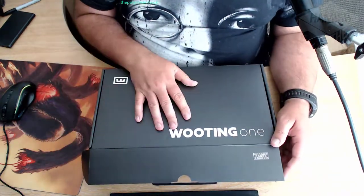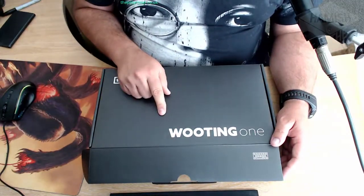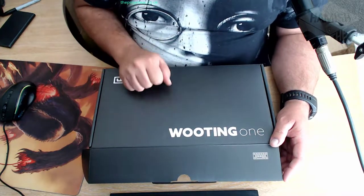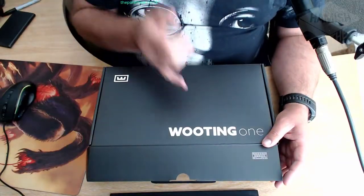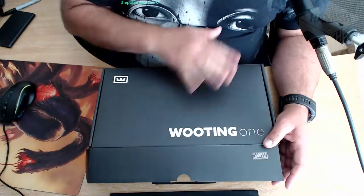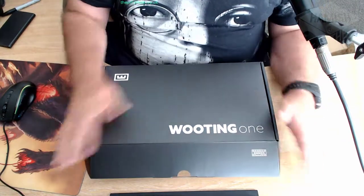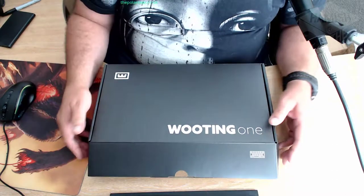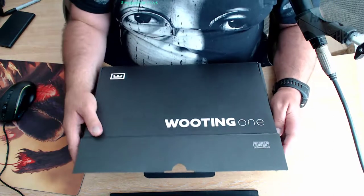It has all the usual modern things like RGB lighting and all sorts. It comes with a really good bit of software which I've had a little play with - looked at the videos and things. It works with Windows, Mac, and Linux. I'm a Linux user only, so if I do talk about anything technical, I'm only talking about the Linux side. There are a few limitations on macOS and Linux, but nothing major - that's for a future video.